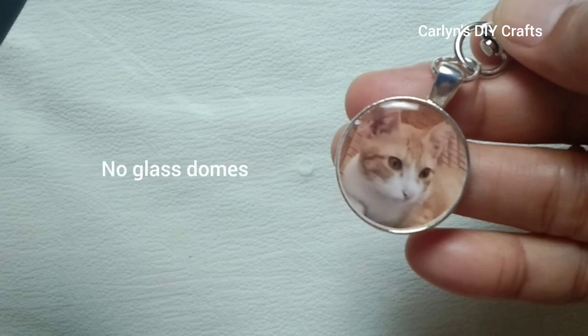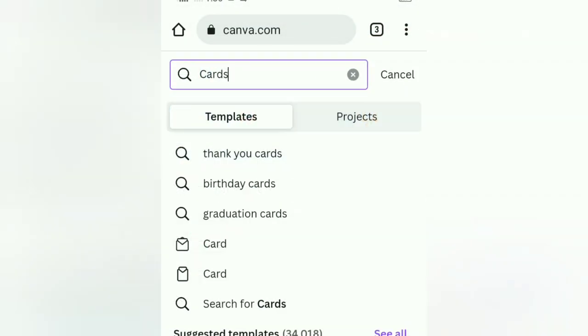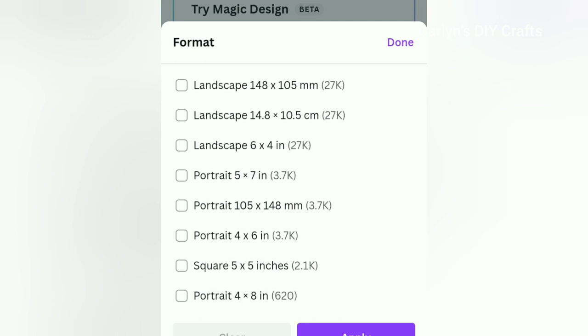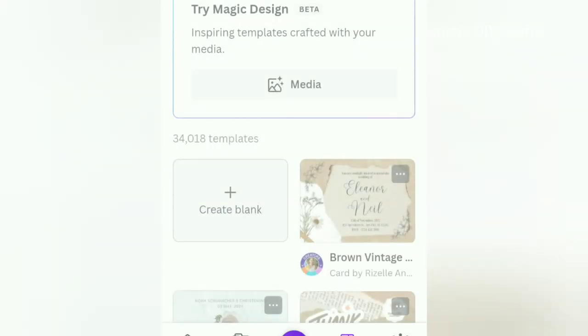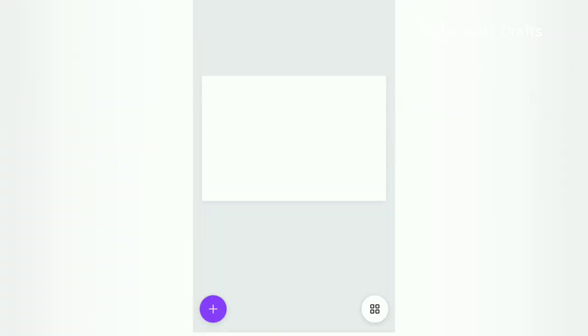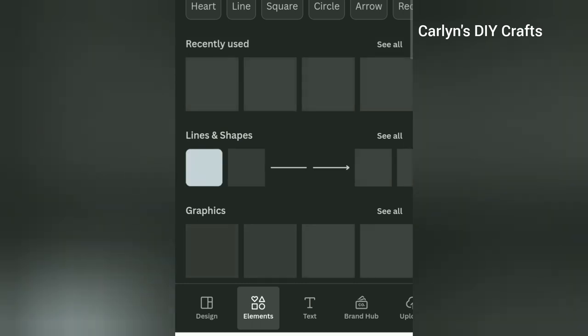Let's begin. Log into your Canva account and in the search bar type 'cards'. For the format, I'll simply select landscape six by four inches and then tap apply. I'm choosing this format because I don't have my own printer and I'm planning to send this to a print shop. Now we have our blank canvas.